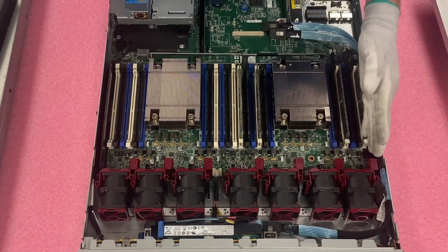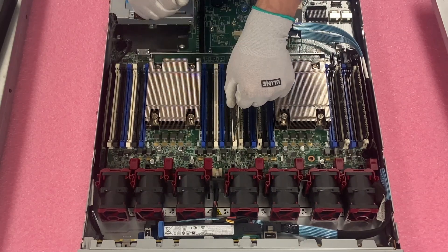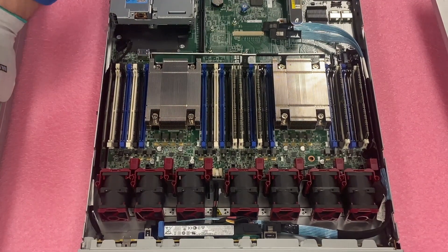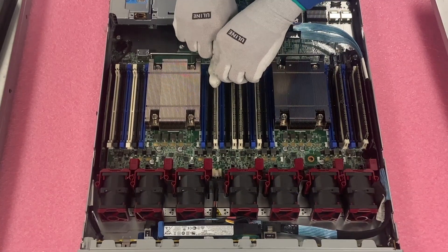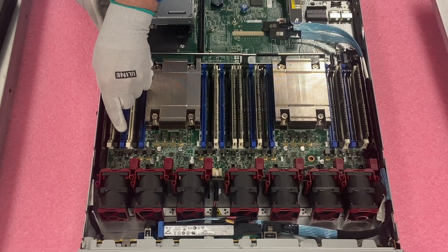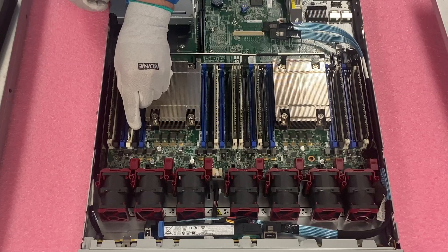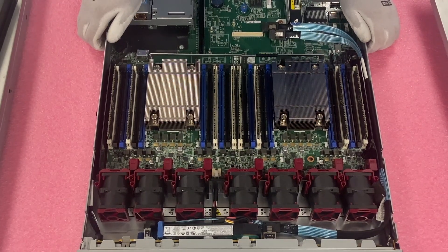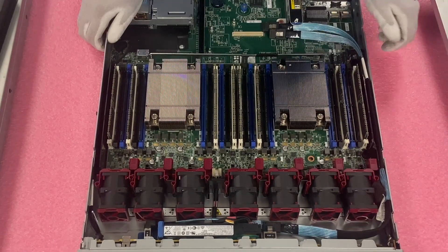If you have only one CPU, this is when you would start filling up the blacks. But if you have two CPUs, you're going to swing over to CPU 2 and flip your module around because it's a different direction on that side. So just follow the same pattern — A, B, C, D — and then move to the blacks and blues accordingly. For the sake of time, we're going to go ahead and load the rest up.